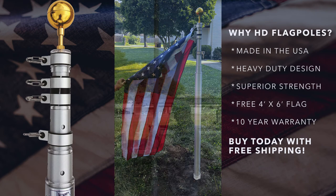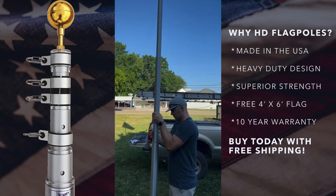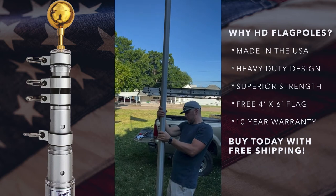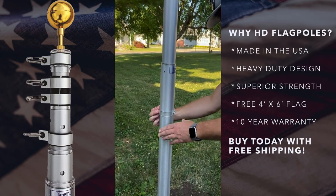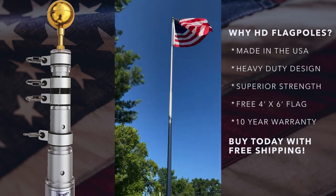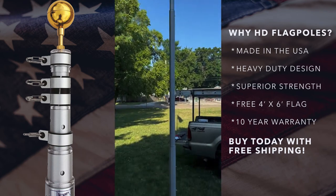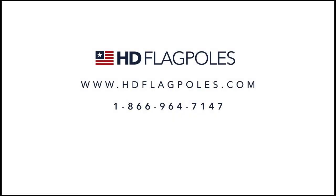Here I am extending the pole. Each section has a pin and a corresponding hole with a hash mark to tell you where the pin is — you simply extend each section until it locks in place. Make sure you put your anti-theft device on the bottom pin so nobody can bring the pole down. This is the finished product: a 25-foot HD telescoping flagpole ready for your home or office. You can buy the pole at hdflagpoles.com or call us at 1-866-964-7147.